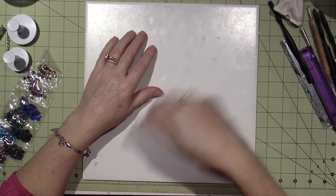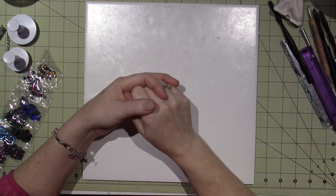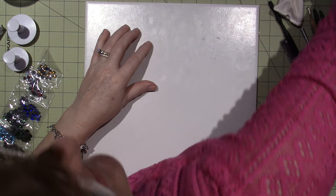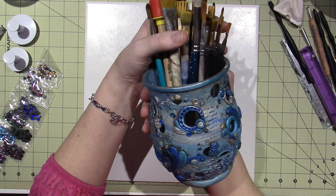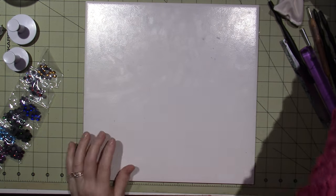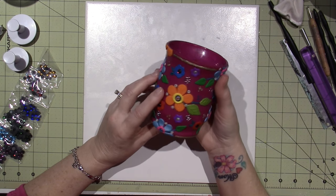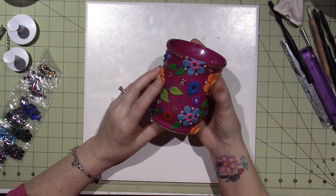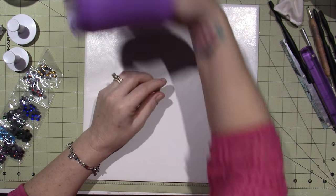I didn't antique this one. Antiquing is when you take the clay and cover it with paint, then wipe it away and it stays in all the nooks and crannies. Sometimes I like it and sometimes I don't. When it comes to bright color like this, I tend to shy away from it. We'll see what happens today.